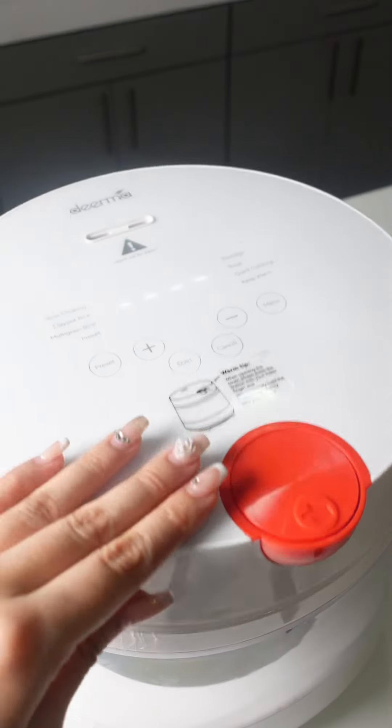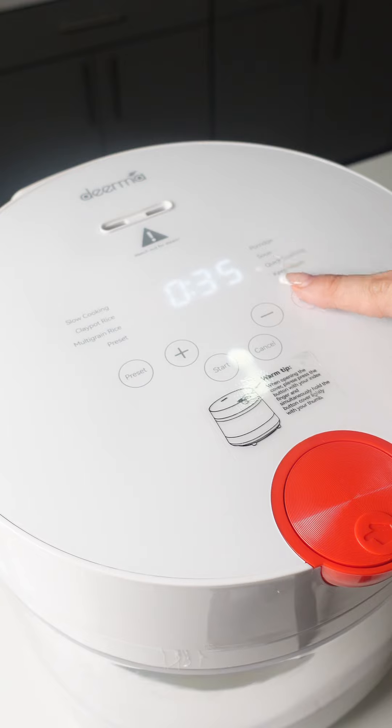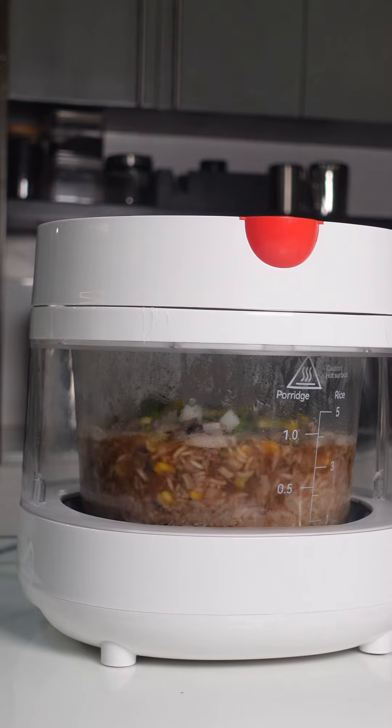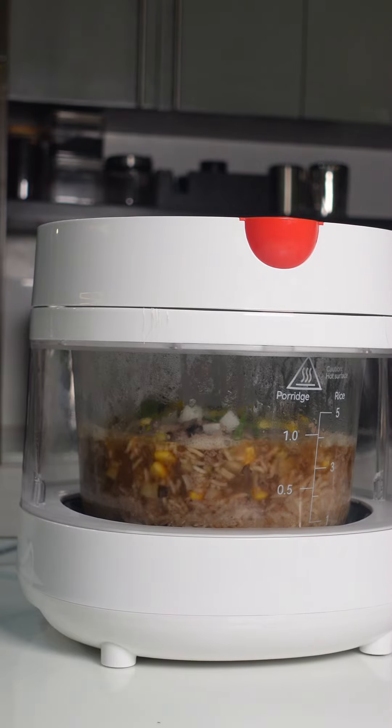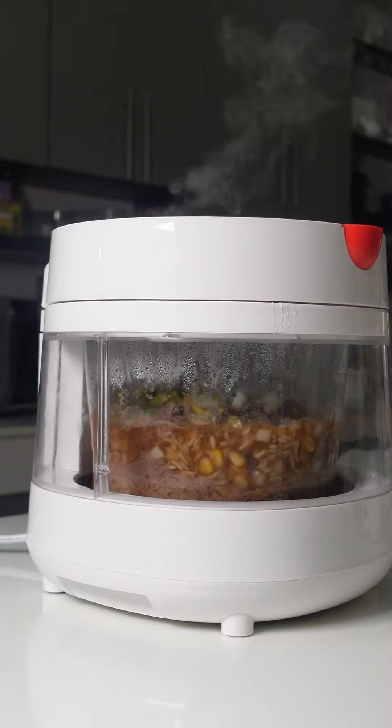Close the lid and set the rice cooker to a slow cooking setting. Lately I've been using this glass rice cooker from Dierma, and I love that the transparent design lets me watch the cooking process without lifting the lid, ensuring my rice turns out perfectly every time. Plus, I can also use this to prepare dishes that include soup.